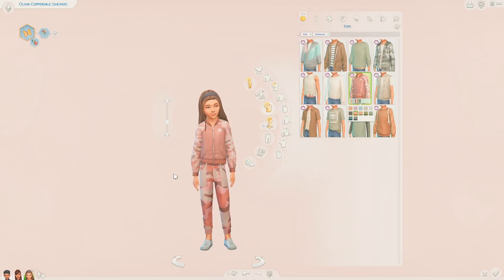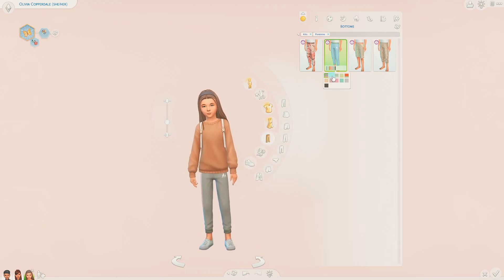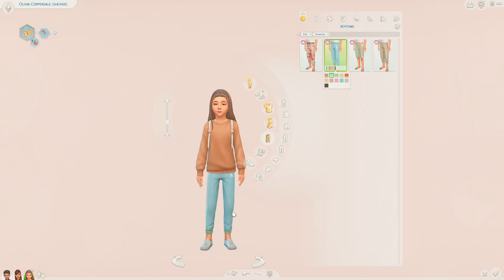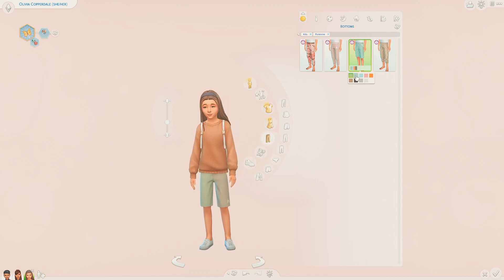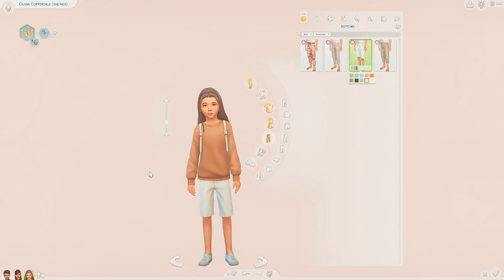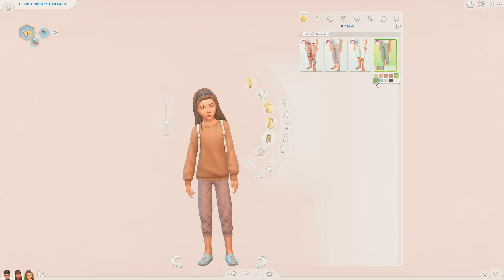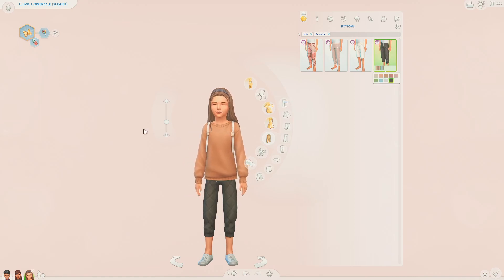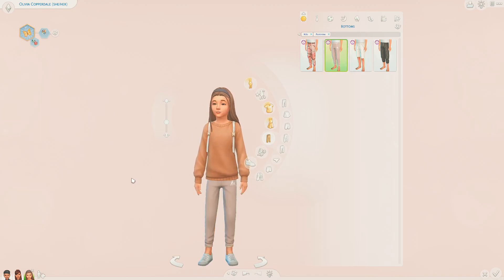You can easily pair the tops and bottoms together to make matching tracksuits and stuff like that. Then we have these joggers which I think I'm going to be using all the time - I really like that they have the stripe down the side but also look quite plain and neutral. Then we have this pair of shorts which I really like, since we don't have many shorts like this in the game. They come in similar colours including black, grey and white. And then the last pair are these more cropped joggers, again in all the same colour swatches. I think the shorts and the striped joggers are going to be the two bottoms I use the most.